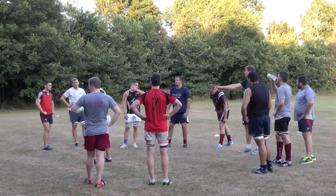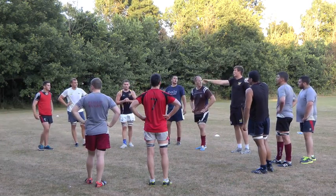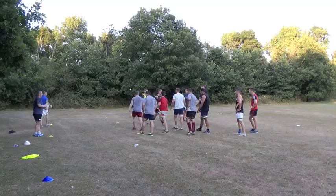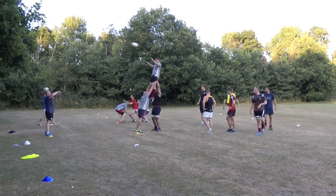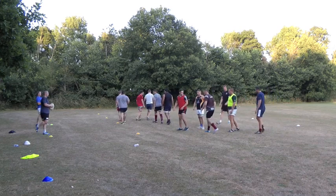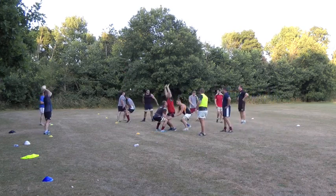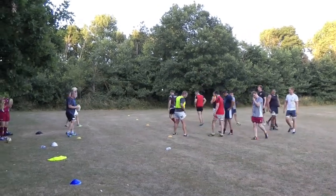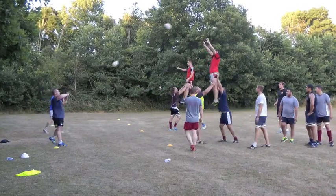So go in on the five metre line, set, lift — thrower, throw the ball in, then jumper deliver the ball back to the thrower. Let's really throw them up there if we're pre-binding. Just go through a couple of times each in your pods. Jumpers, let's talk to our lifters — ask them to hold if you want to be held up there.